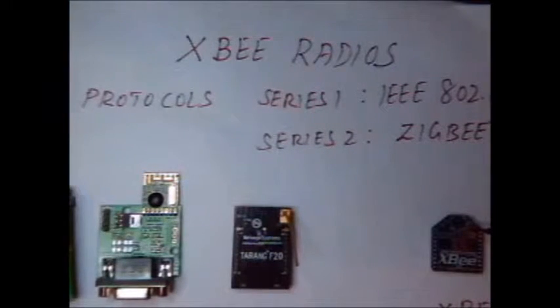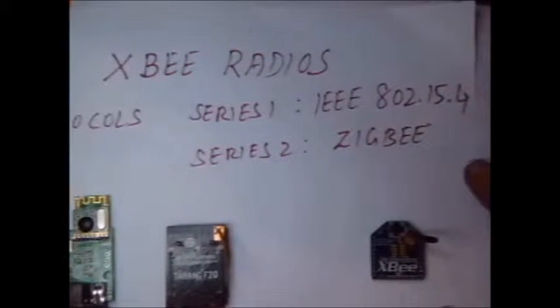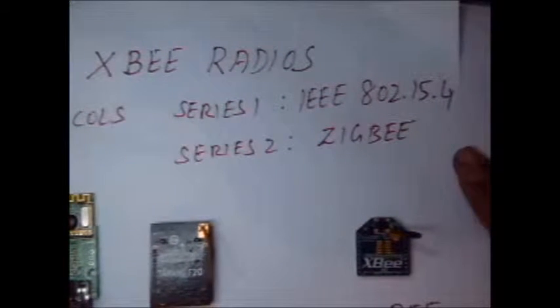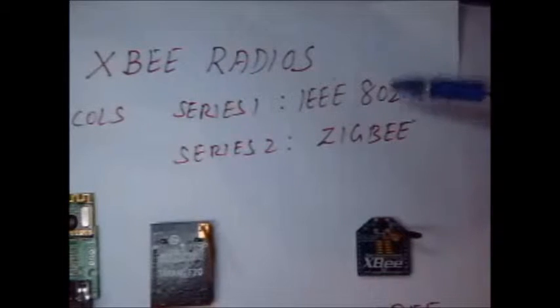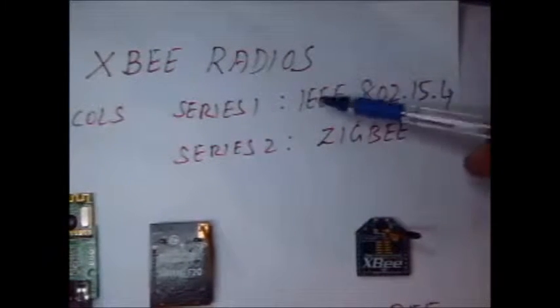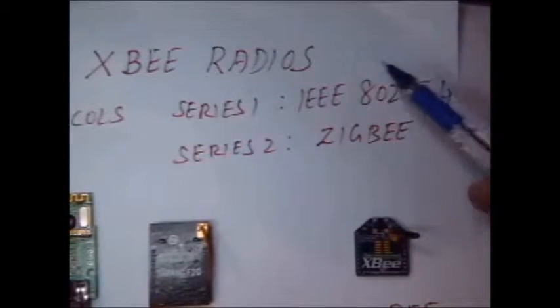XBee radios operate under two protocols. One is Series 1, IEEE 802.15.4, and the second one is Series 2, which is the ZigBee protocol. You cannot mix Series 1 with a Series 2 device — a Series 1 device cannot communicate with a Series 2 device. You should use the same set of devices for communication.